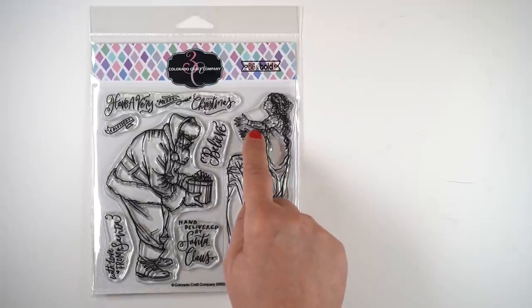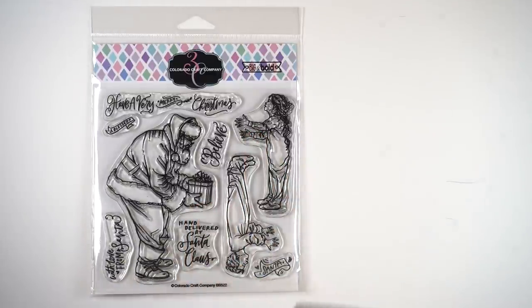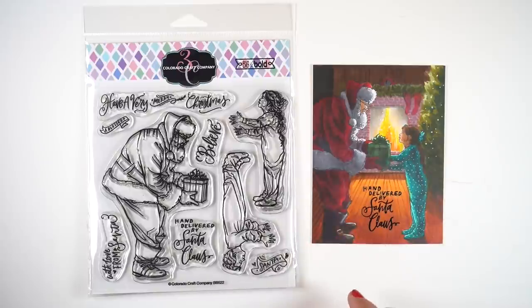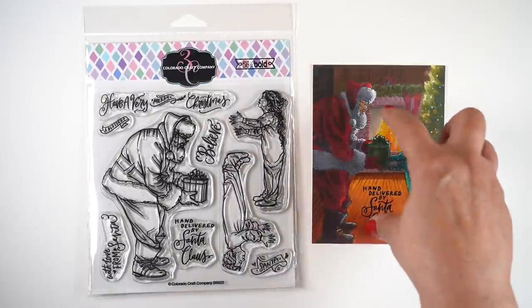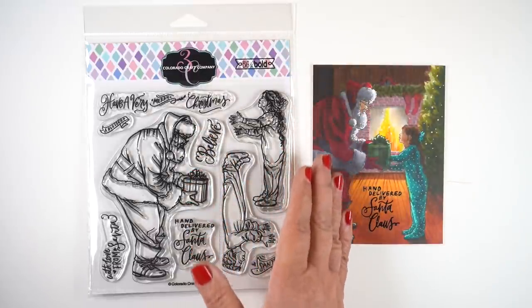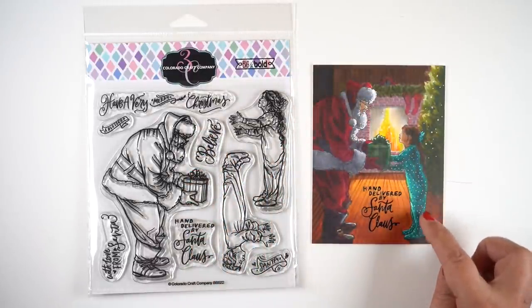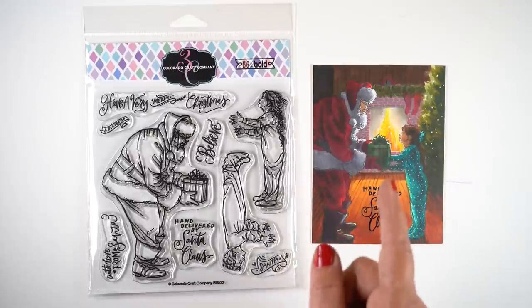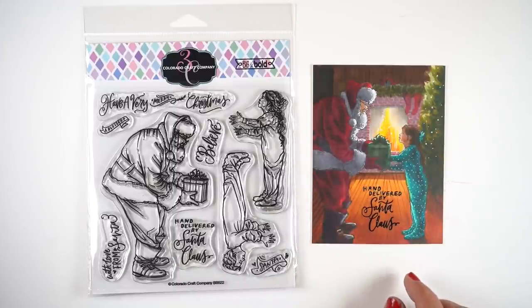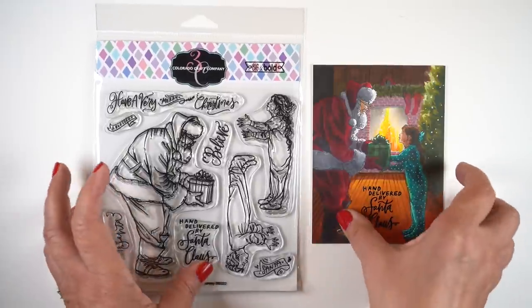This stamp set has both a boy and a girl in it. The girl has her hands out, and the way that I stamped it, I decided not to mask her other hand because I created a dramatic scene so that I could hide the fact that her hand is kind of on the other side of Santa. I put the lighting in the back so that I could then really dramatize the lighting — putting lots of shading on Santa, lots of shading on the girl, leaving just the highlights in the center. When I did that, it gave me room to put the holiday interiors class tree as well as the fireplace in there, so you didn't really notice that the hands were stamped weird.